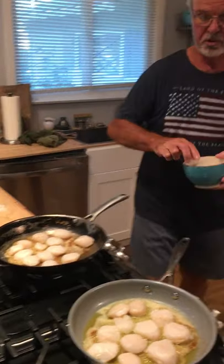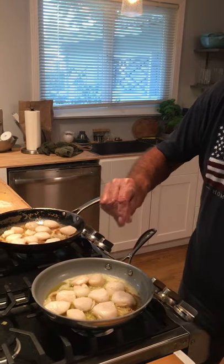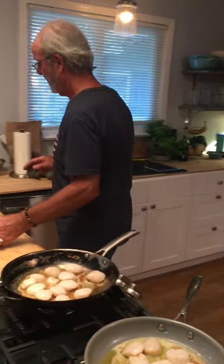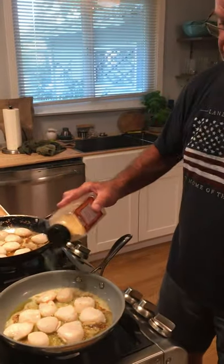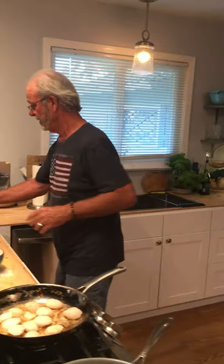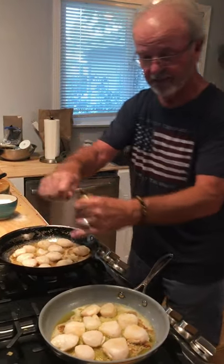Now I'm going to add some more salt. I seasoned one side; now I'm going to season the other lightly with salt — kosher salt, of course. And then my magic ingredient in almost everything I cook is garlic powder, not garlic salt — garlic powder. Put some pepper on that. It doesn't need much else.